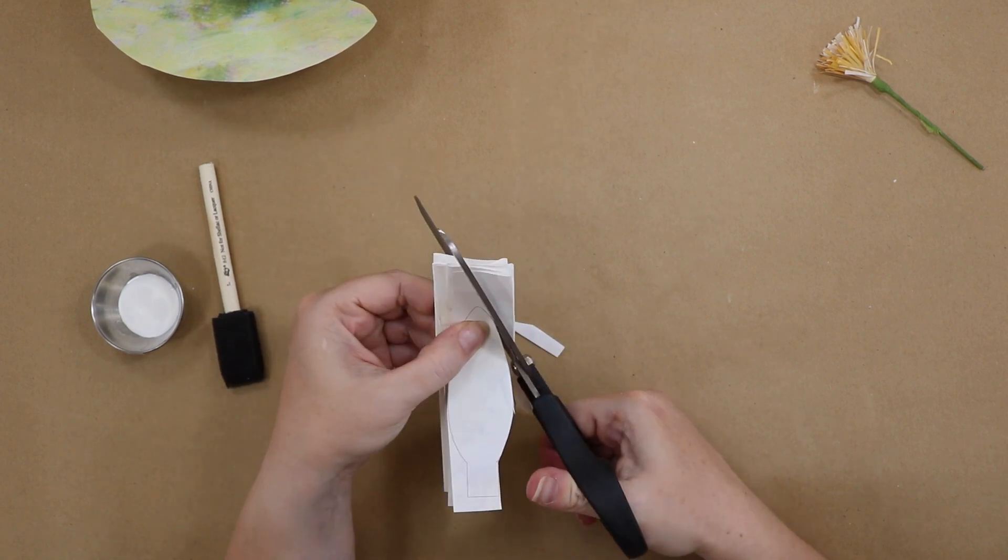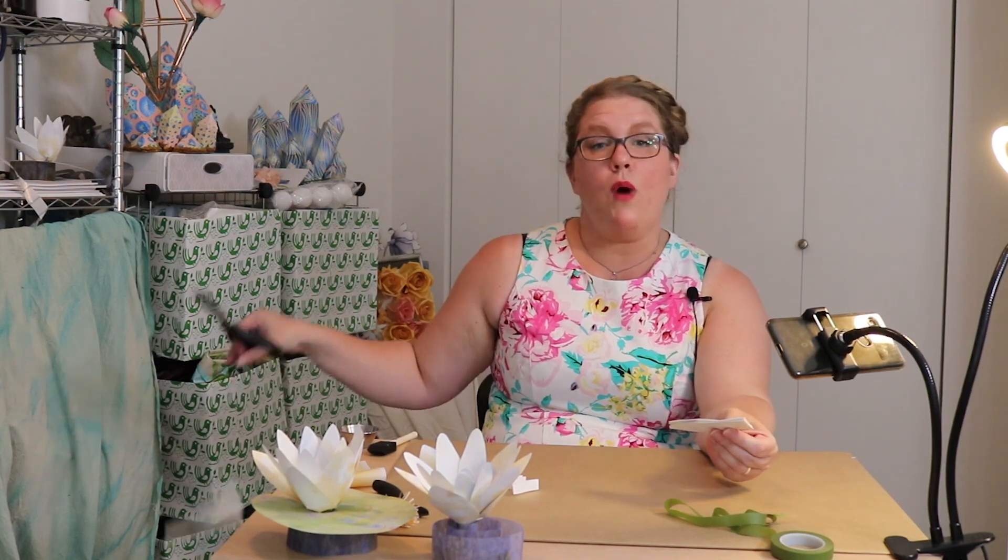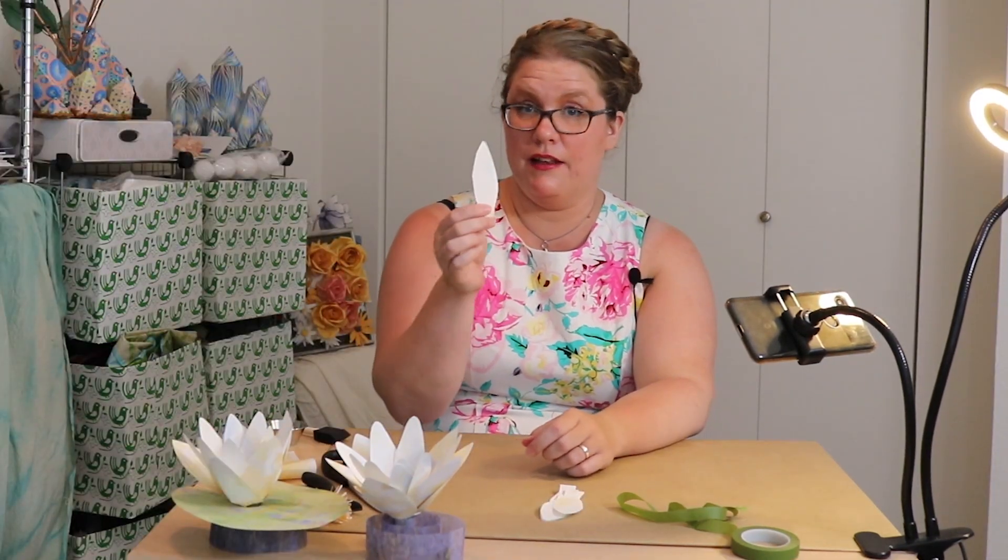Now we're going to cut right on the template. You don't have to cut exactly on the template — use the petal shape as a general guide, but you really don't have to be exact. Just like no two water lilies are the same, and especially no two water lilies that Monet ever painted are exactly the same, you'll get much better results if each of your flowers is a little bit different. Crafting should be a nice, unstressful thing.